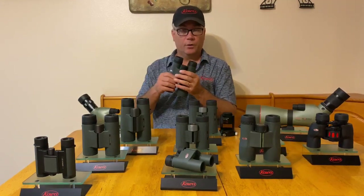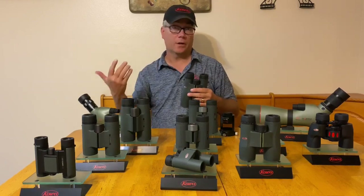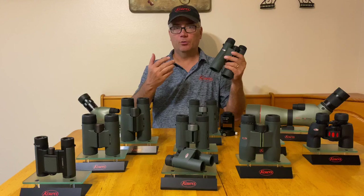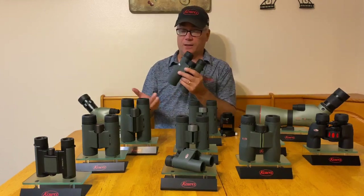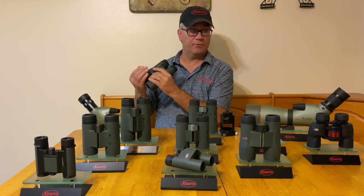So what you have to do is very simple — just remember one control for one eye. The first thing we need to do is focus the system to our left eye. So I'm going to cover the right barrel here; you can use the cap if you have it as well.